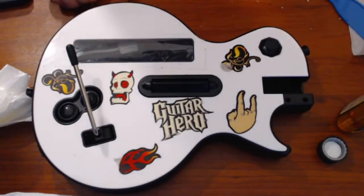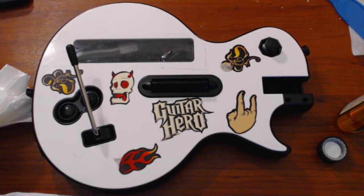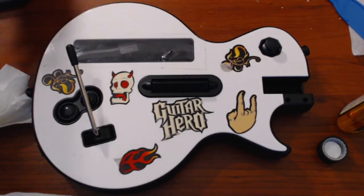All you have to do is repeat that process on the rest of your stickers, and that's all it takes. Thanks for watching.